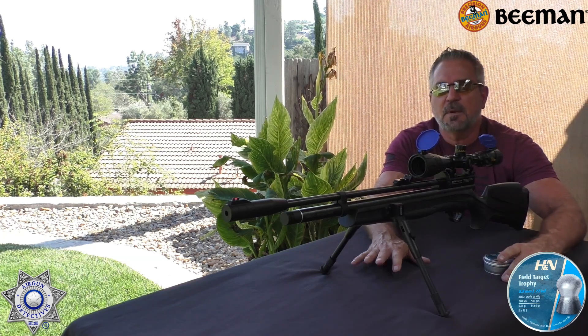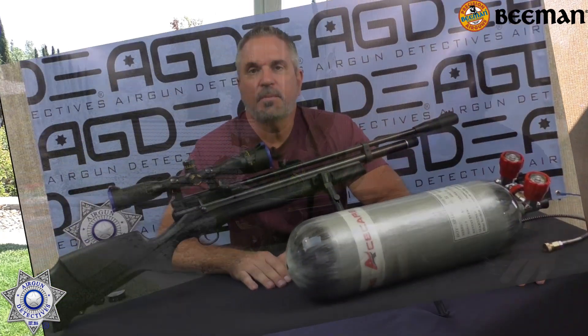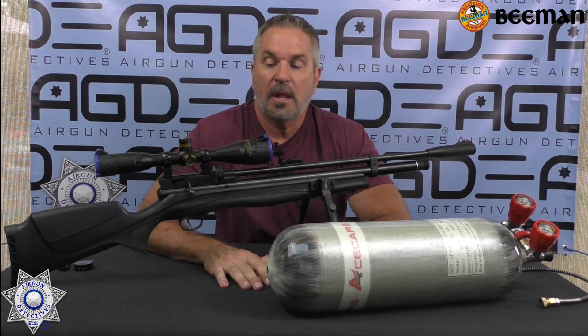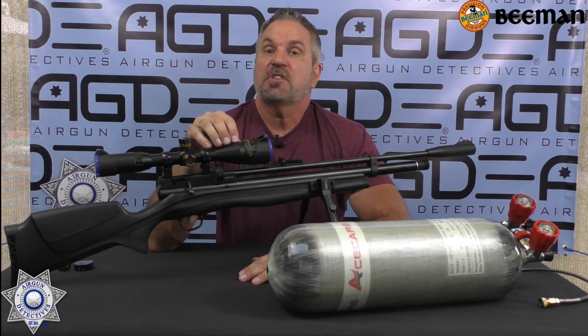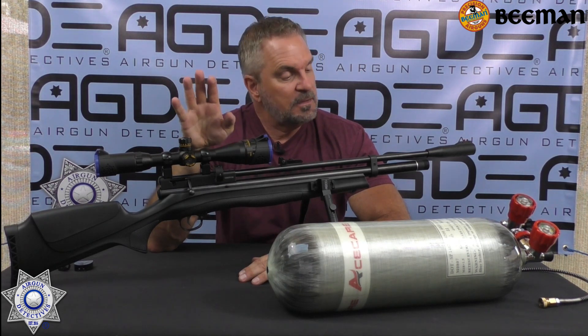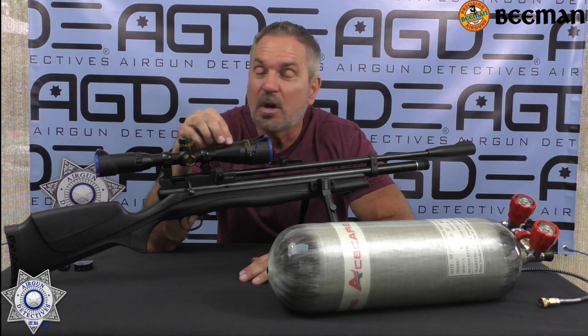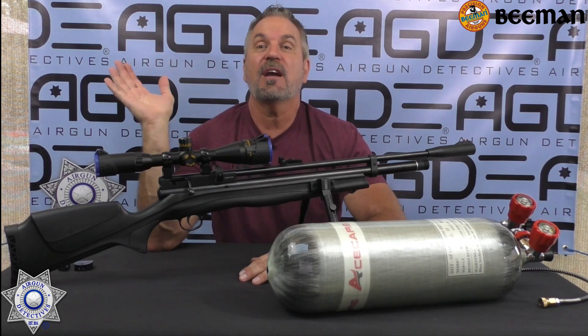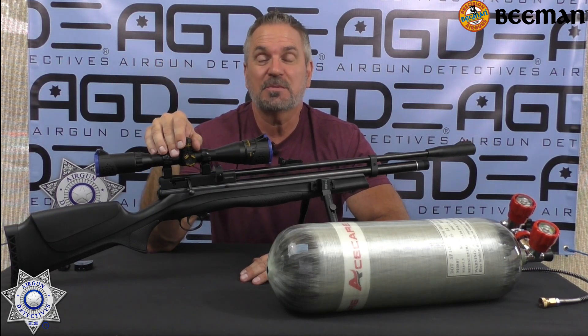That might be giving you a hint of how I'm going to be talking about this at the end. Let's wrap this up with our conclusion. I can tell you this exceeded my expectations without a doubt. Let's talk about the negatives — if any. I wish the rifle was regulated, but honestly for $200 I can't complain about that. Who cares if it's regulated? For $200 the performance on this was just great.